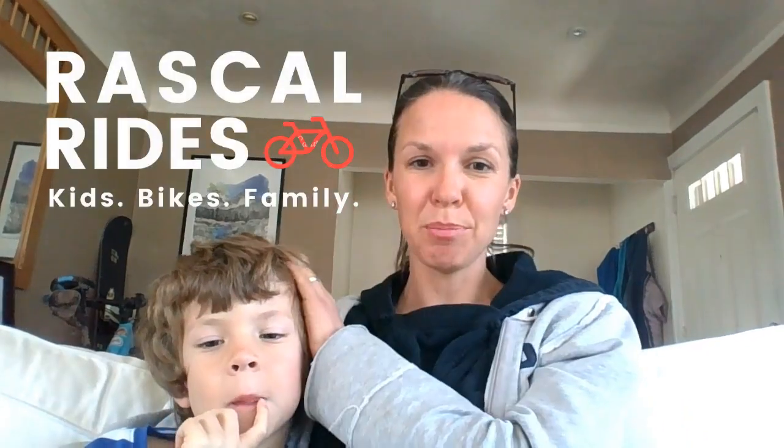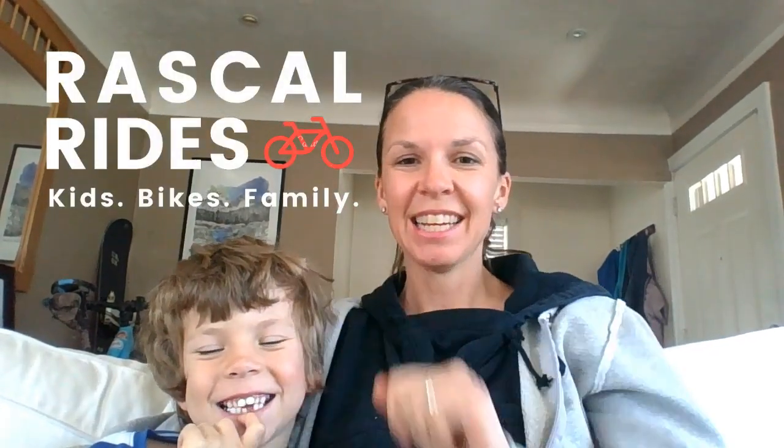Hi, this is Kristen and little P from Rascal Rides. Today we are doing a review of the Bell Spark Jr. helmet. P here has got strep throat, so we are just doing this review today from home, from the comfort of the couch.